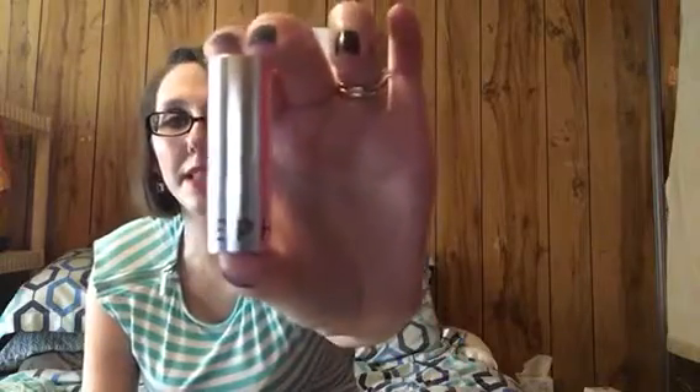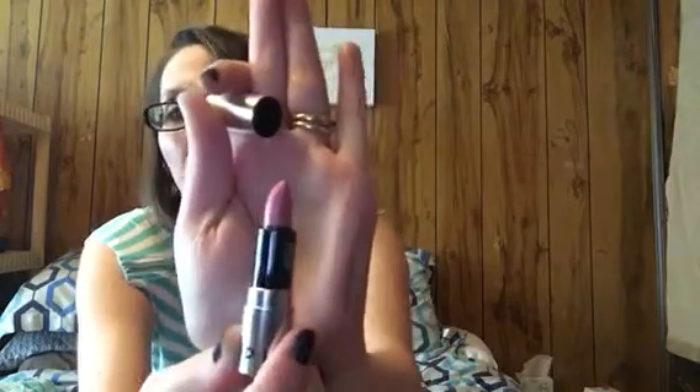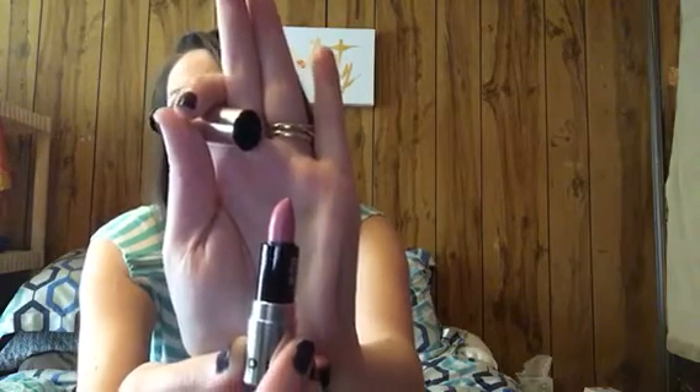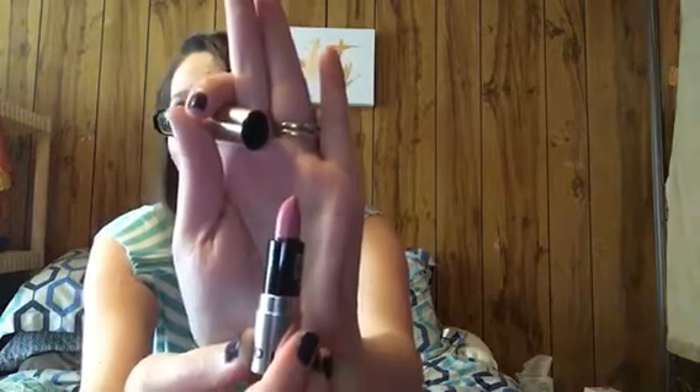Next up is a Sephora Rouge Brilliant Shine lipstick — looks like the Sephora brand. Let's open it up and see — oh, it's like a baby lipstick! That looks like a pretty perfect color, just a good everyday color to wear to work or any day. Can't wait to try that.